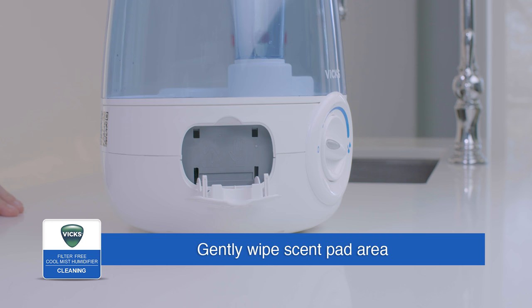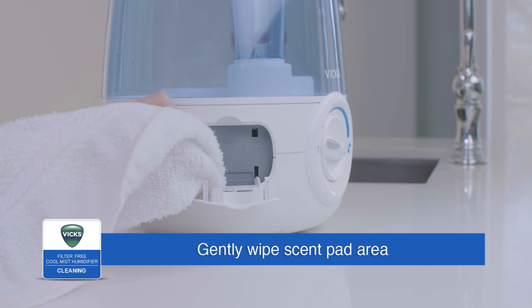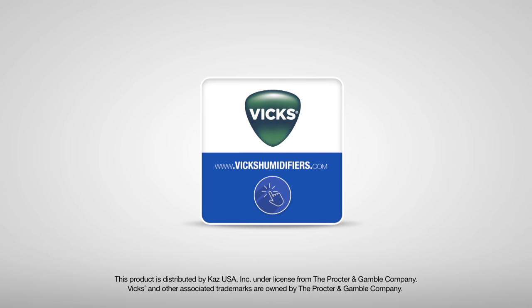To clean the scent pad compartment, simply wipe the area gently with a soft, damp cloth. For more information or to purchase accessories, visit vixhumidifiers.com.